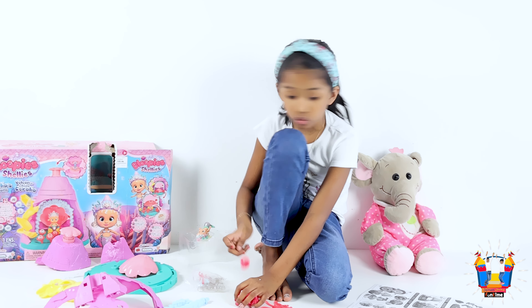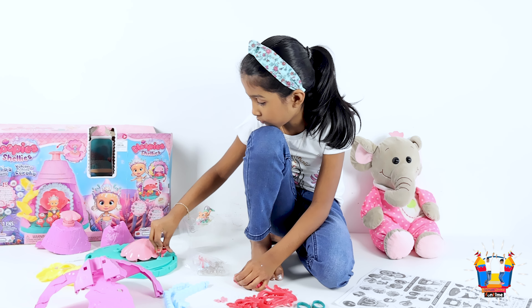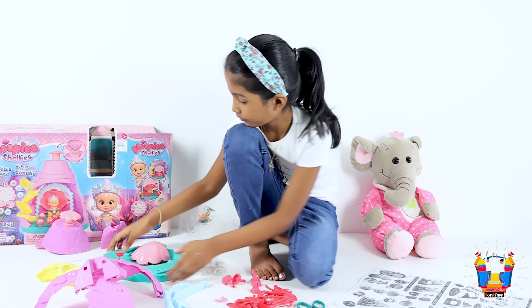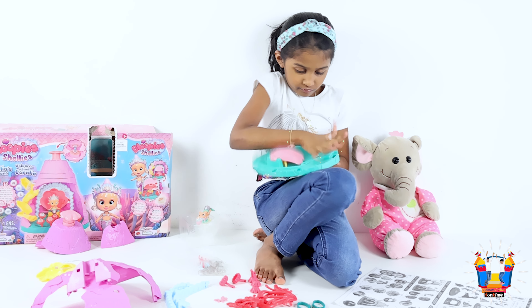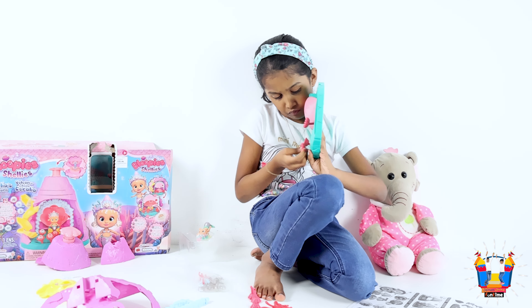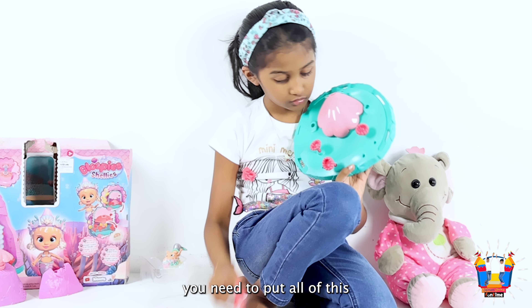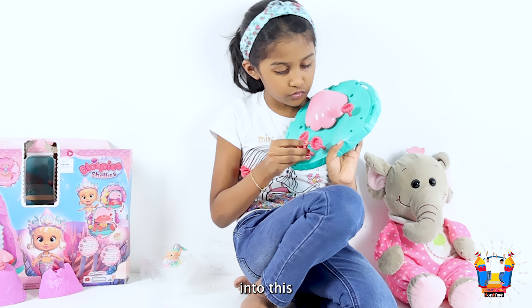You'll need six of these — two, two, two, two, two, two, two, three, two, two, two, two, two. And then these.